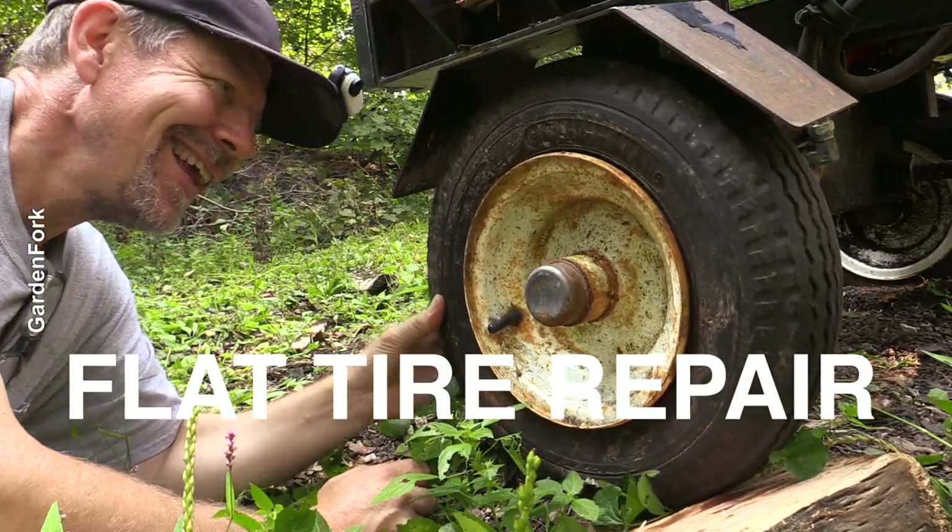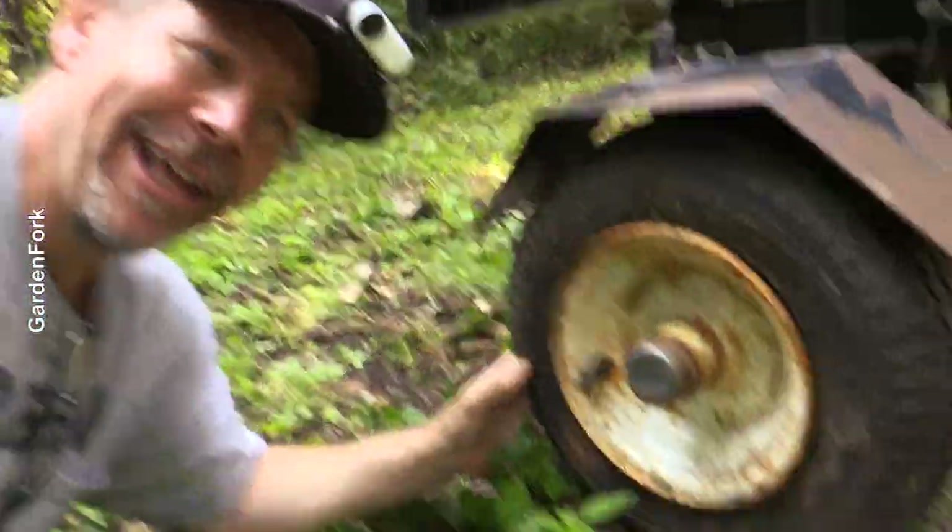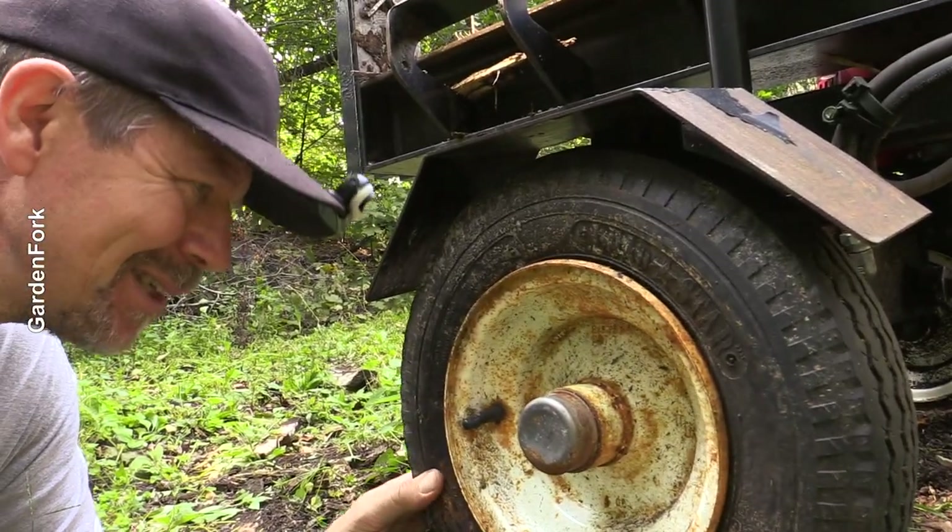A little bit of a problem here. This is my friend's log splitter, and that's a flat tire. We're gonna fix this.